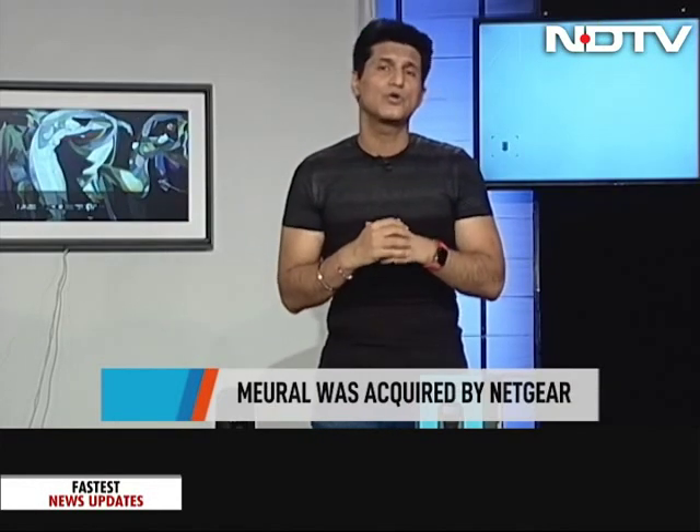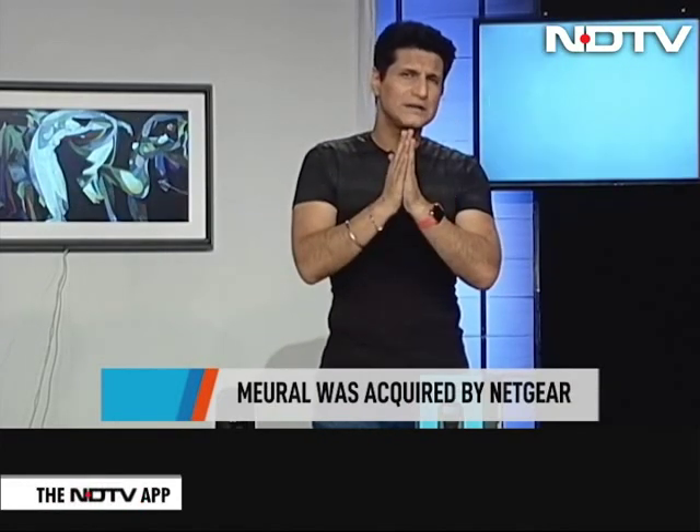What kinds of pictures do you want on it? The best part is that it actually looks like real paper and canvas — it doesn't look like an LCD or a display screen at all. It's incredible how they've done it. Let's take a look at all the features. This is the Netgear Mural.